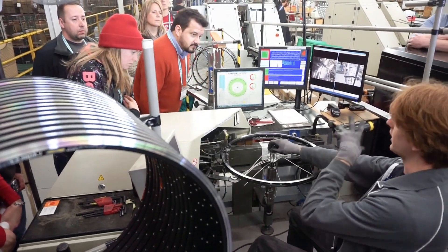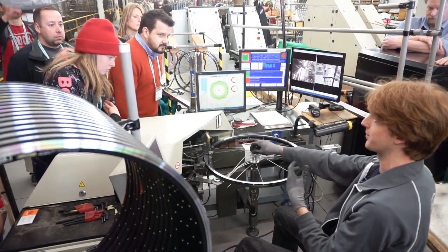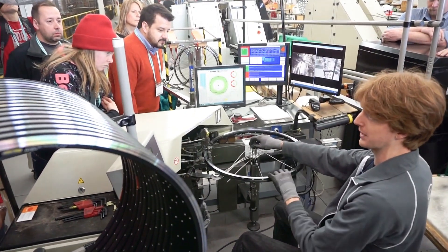That will help when we present it to the truing robot, so that the truing robot spends less time working on it to get it within our specification.